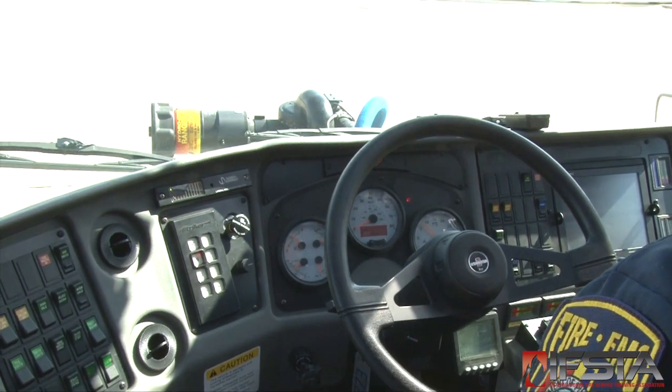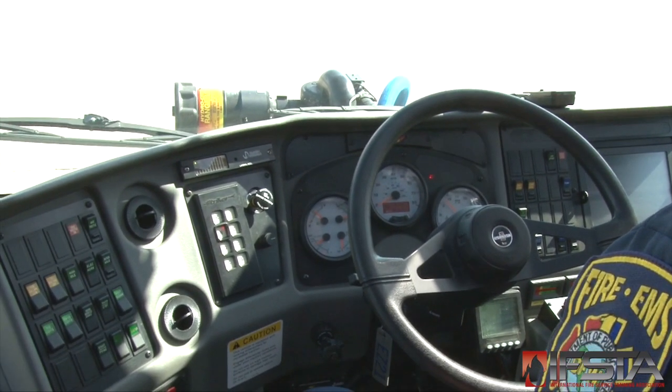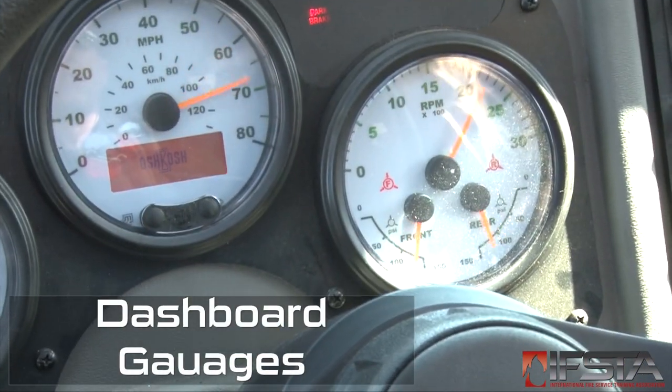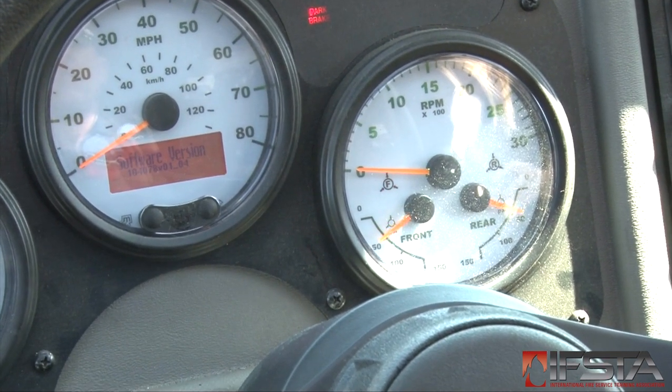Start the vehicle. Run the engine at low idle per local SOPs until it is warmed to its operating temperature. Make sure that the gauges are functioning in the normal operating range, beginning with the speedometer and odometer.